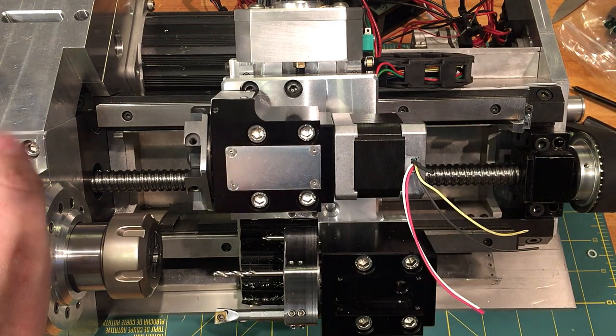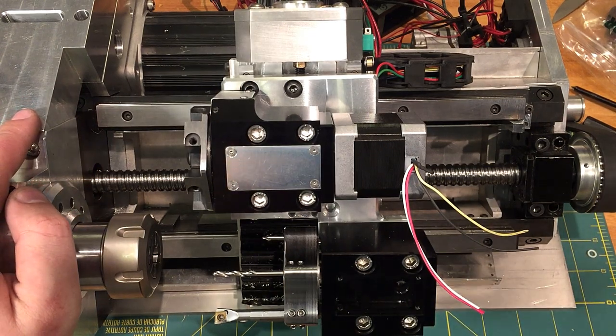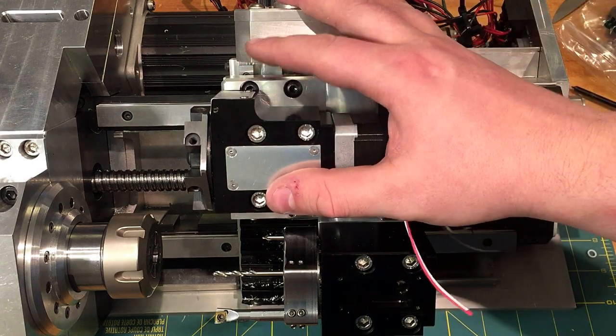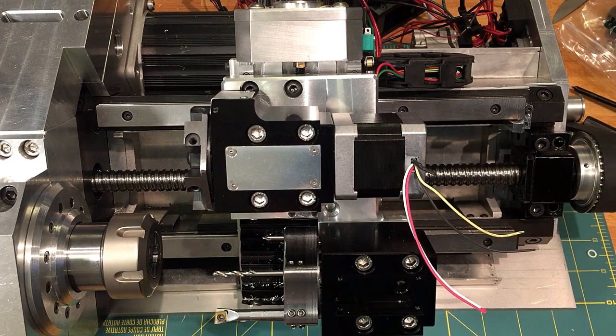I guess the main thing is I haven't covered anything on this lathe yet on YouTube. So I had to bring it home to do some maintenance on it. I accidentally ran this guy past its travel on the X-axis and let some balls out of the guides, which is a little bit annoying, but I'm getting pretty good at putting it back in.